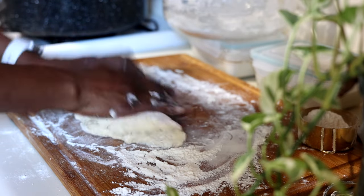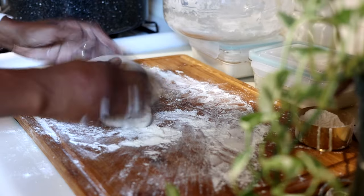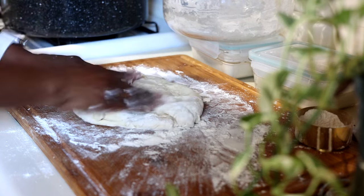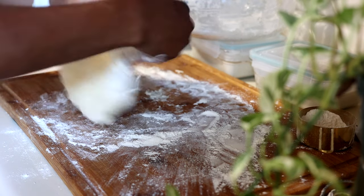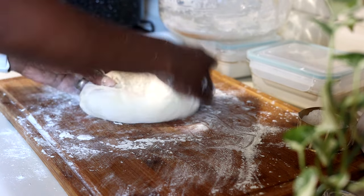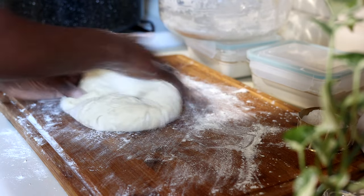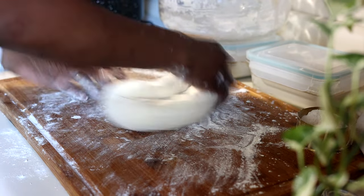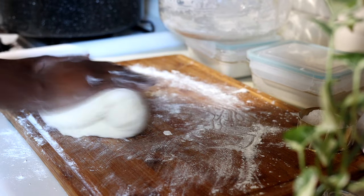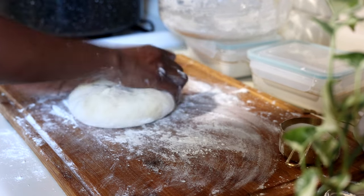I'm going to press out the dough, fold it from the top to the bottom, and work the sides. Once I fold the dough I'll start to knead — fold from the top, push forward, and as I push and roll toward my wrist, I'll turn the dough. Fold again, push, roll, and turn. The more you do it the easier it gets. Keep kneading until the dough is nice and smooth, then do the window test — stretch the dough and you should be able to see through it without it breaking. Once you can do that, the dough is ready.